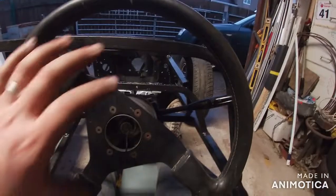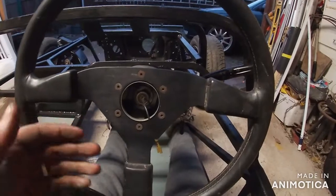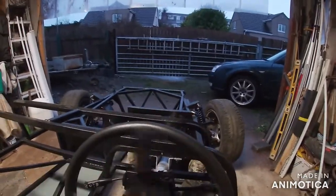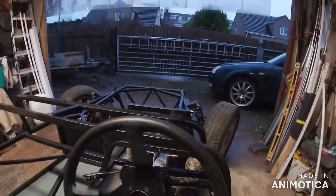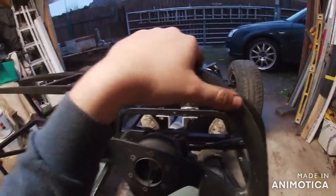Got a makeshift seat here so I can go in and give you a demonstration. Plenty of room - definitely going to get a smaller steering wheel with a bit of a deep dish, probably a removable one if the budget allows. Turn right - left. Which is great! And obviously using the MX5 column, it's a collapsible one so it's safe.